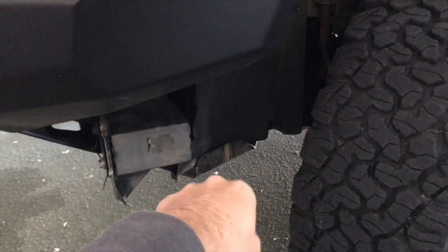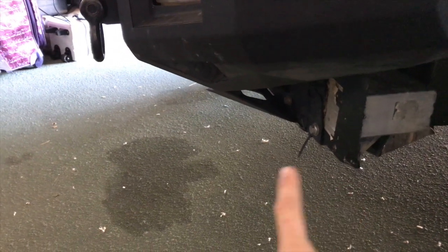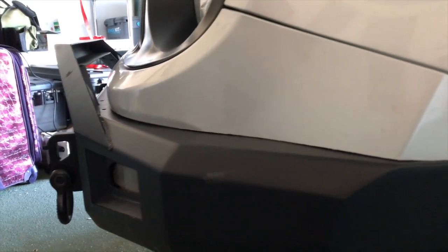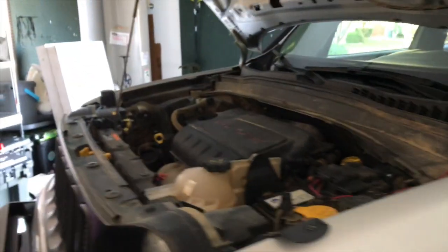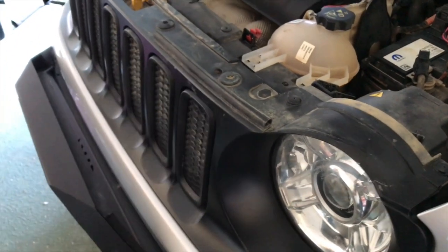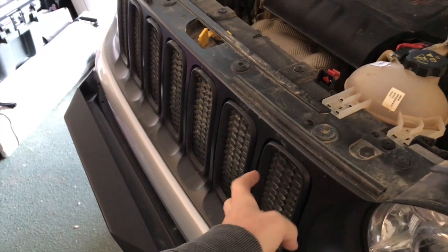Normally there are two bolts here and one down in the wheel well area. Underneath the bumper there are five T25 bolts, but we don't have them because of the Avid bumper. With the Avid bumper, all we're going to do is undo these clips, take off the front facade, get our Dremel, and cut out each one of these grill slots and install the mesh.